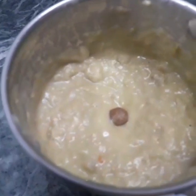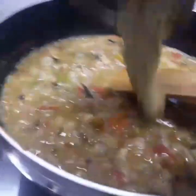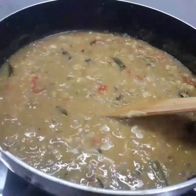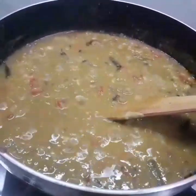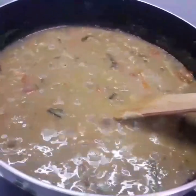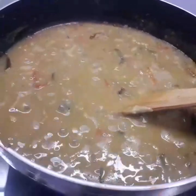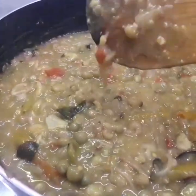Now I will cook the masala. If you cook the masala in the pan, I will cook the pasta and put it on the pan. We will add some soup in a little bit.